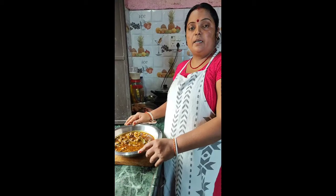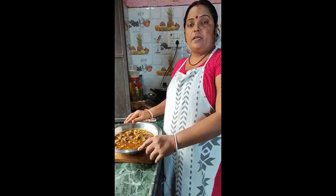The koliya dish is ready. It will be made in my house. If my videos are good for you, please like, share and subscribe.